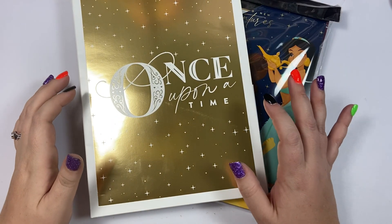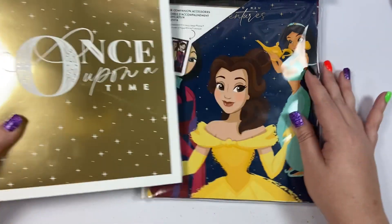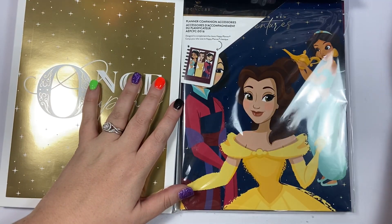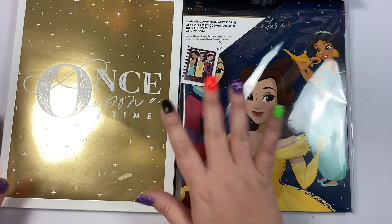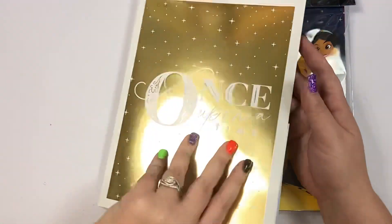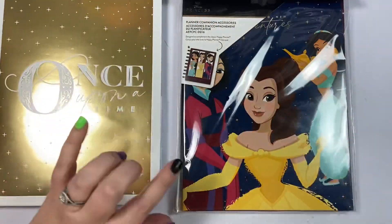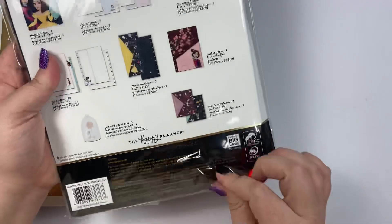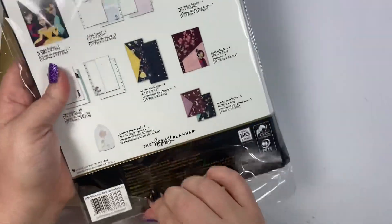Hey guys, it's Heather from Kelleva Plan, and in today's video I'm sharing with you both of the companion packs that will be part of the Disney Princess Happy Planner line. In my mentor unboxing the other day we went through what all was in this companion pack, but I'm going to show you again today because I ordered this one from Walmart.com and it just got here today.